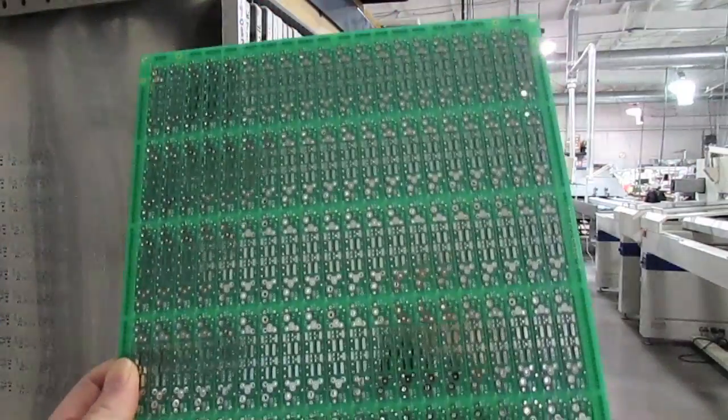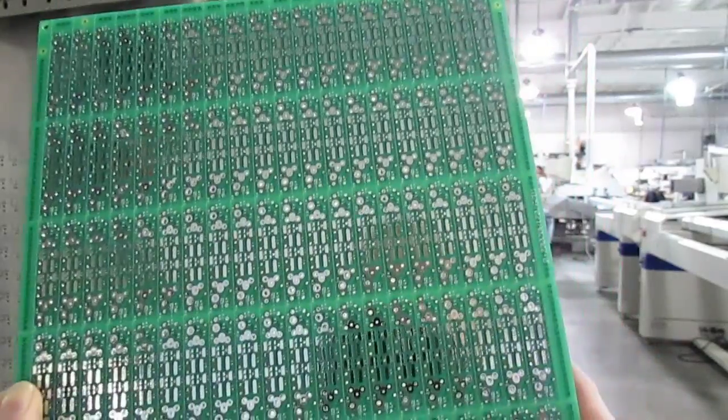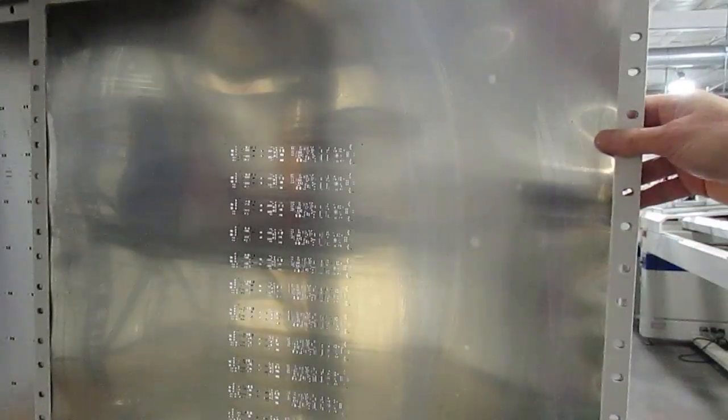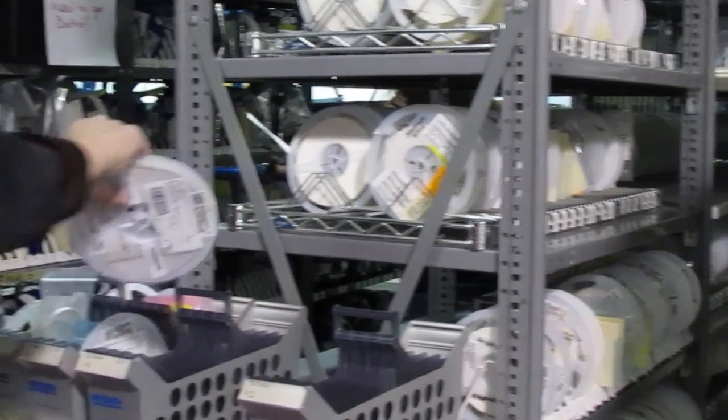From this layout we procure printed circuit boards with a circuit printed on them, the corresponding stencil, and all of the components. And now we're ready to begin SMT assembly.